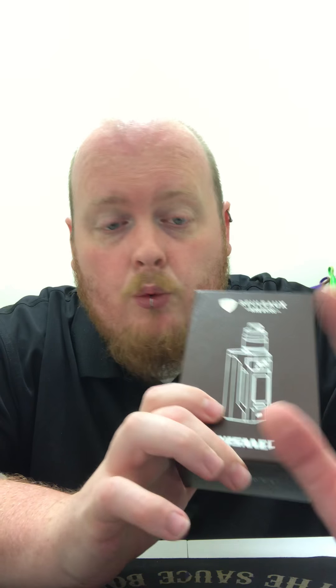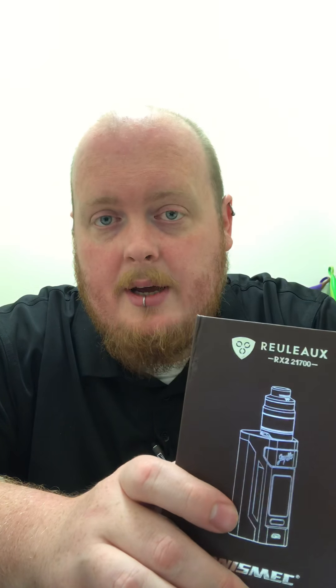Wismec makes some crazy good devices. I have always loved Wismec ever since the RX200. I had one, I dropped it a million times — it tumbled off the top of my car — and every time I tried to damage this thing, even though it was never on purpose, it would withstand it.